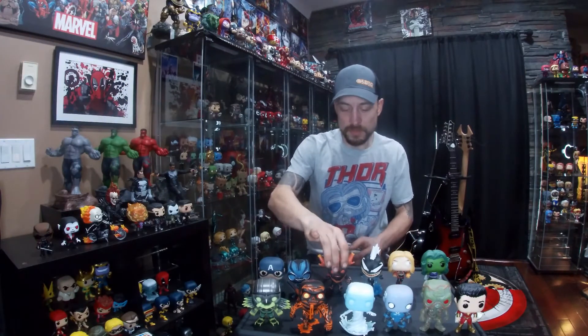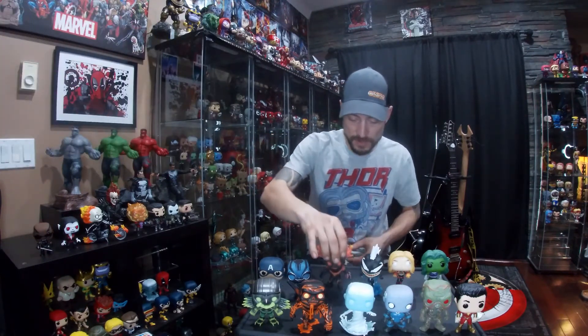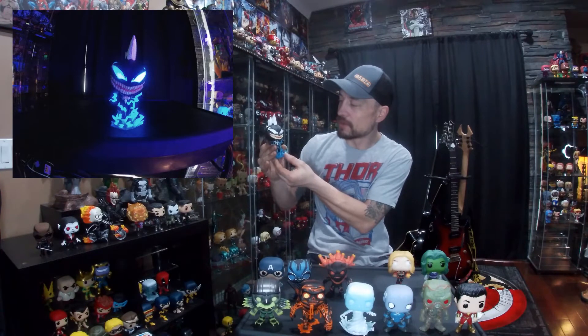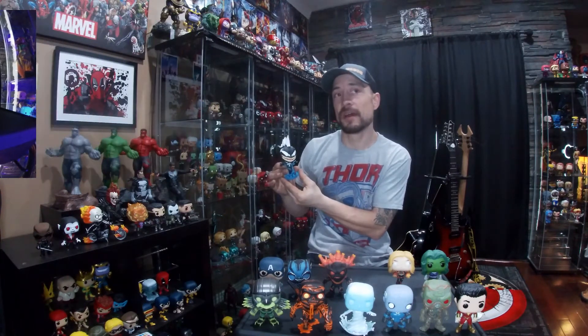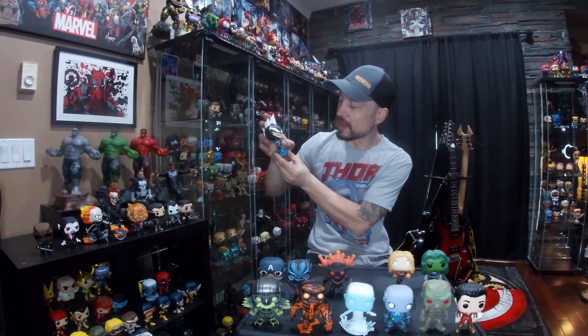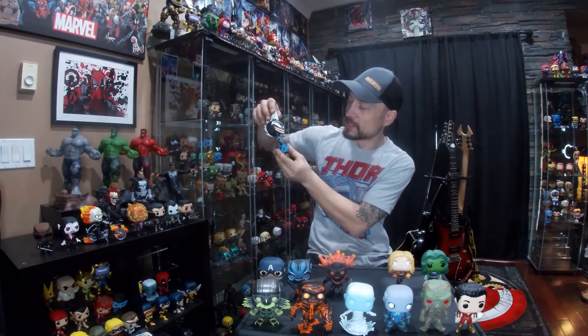After that is my King Groot from Contest of Champions — all the red and orange area glows on this guy. Next we've got Venomized Storm, which is a really cool glow. All the blue lightning glows, and under a black light the hair, eyes, and the Venom symbol on her chest also glow.